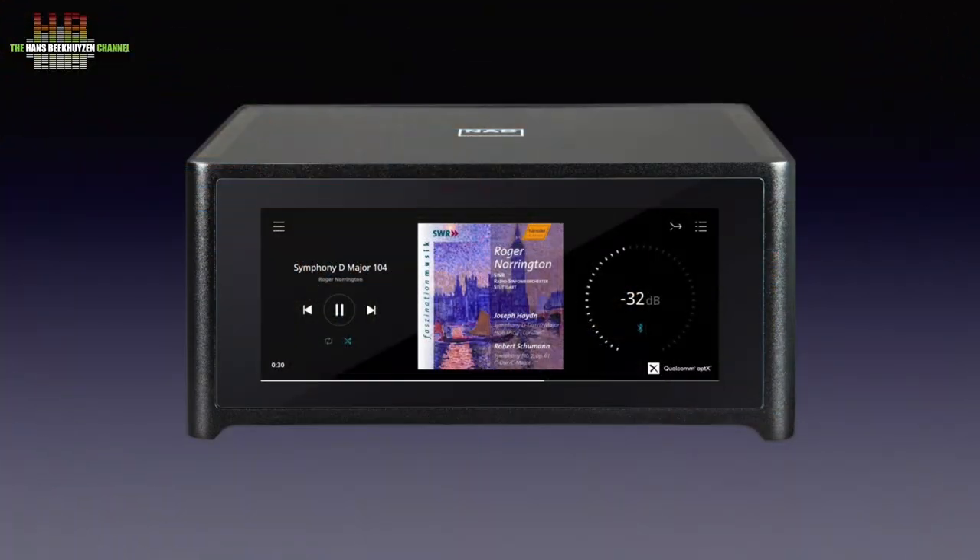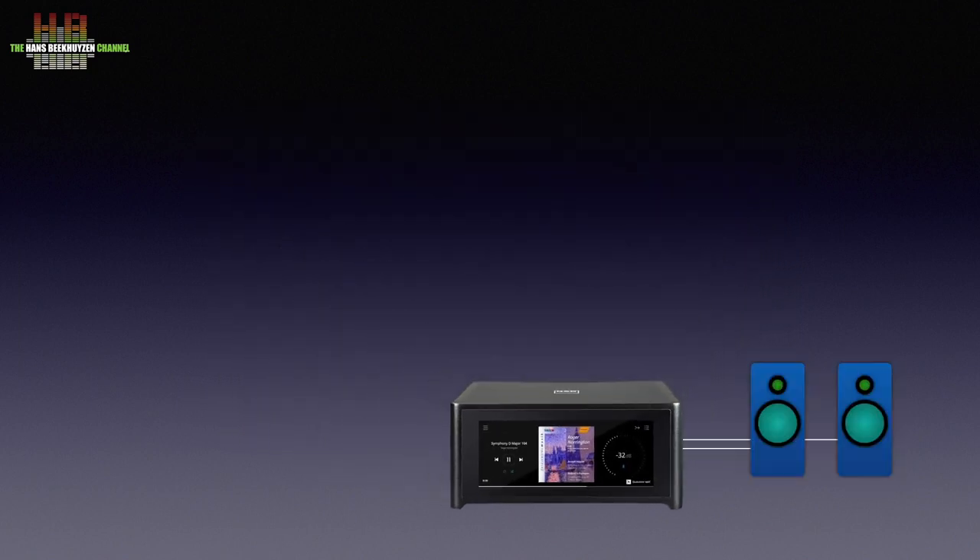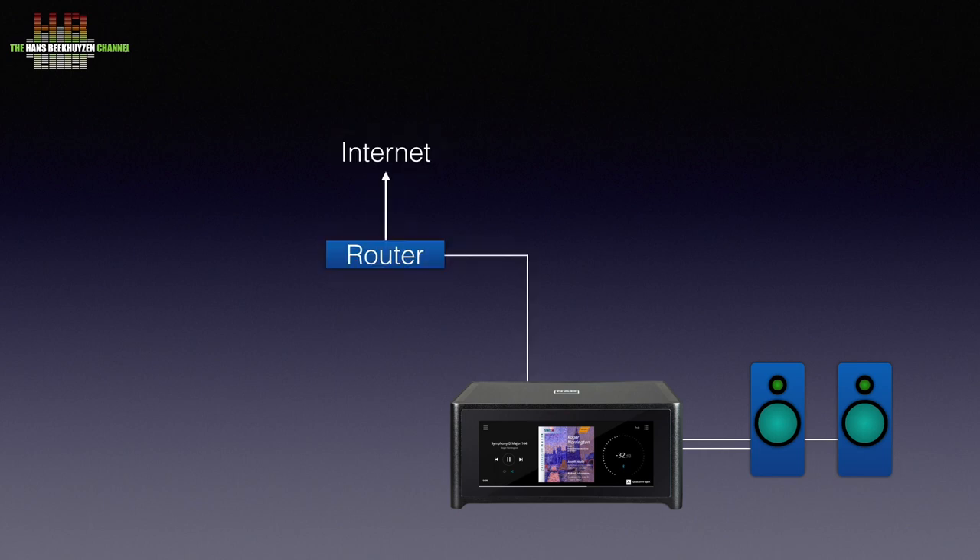The NAD M10 is a complete stereo set and is loaded with features. For a basic setup you only have to connect a set of loudspeakers and link it to your router over the network cable or WiFi. If you have music stored on a shared volume on your computer or NAS, the NAD M10's BlueOS streaming will index it for easy access.